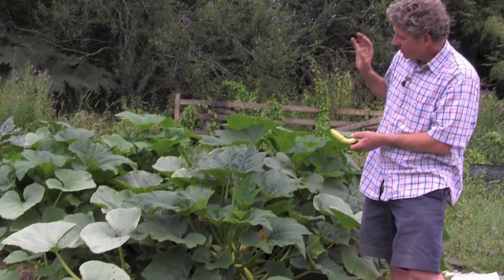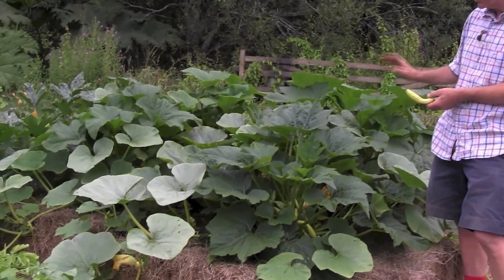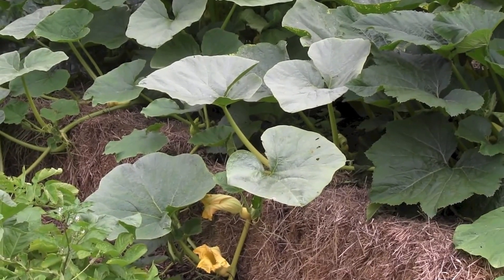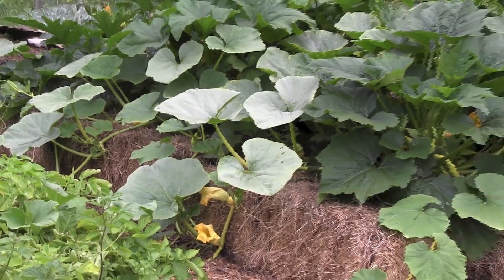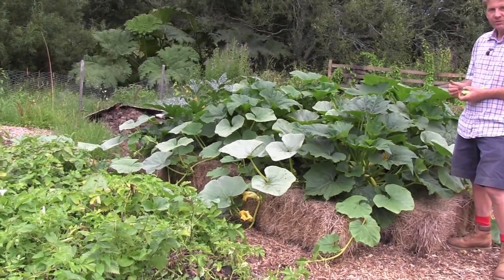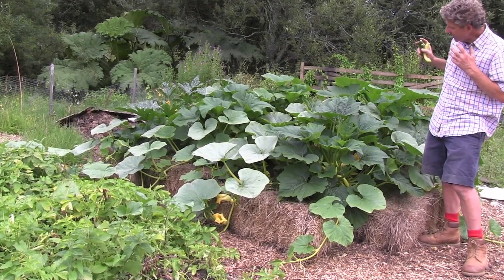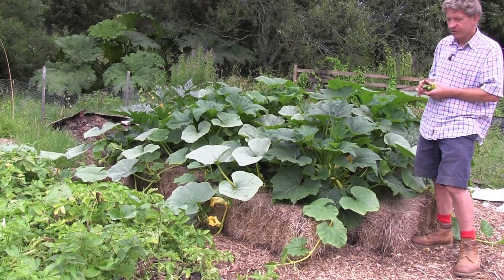But this bed could have all sorts of things grown in it. I chose courgettes for two reasons: one, to show you how quickly it grows, and two, these take huge amounts of water — but this bed has only had rain on it and has had no added water for two and a half weeks. If you compare it to the potato bed nearby, those early potatoes are going over and looking quite sorry for themselves, but in this no-dig straw bale bed we are producing huge amounts of courgettes.